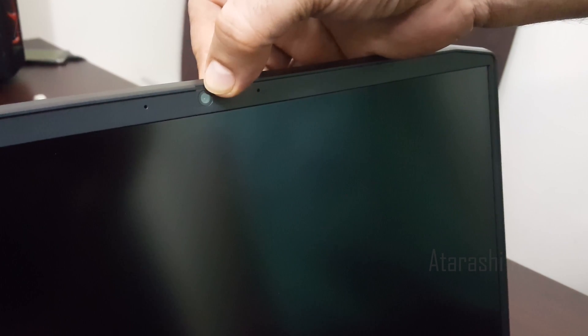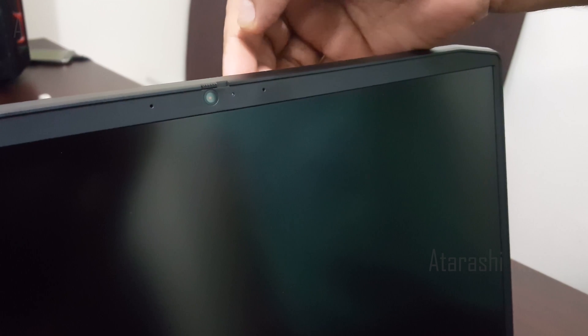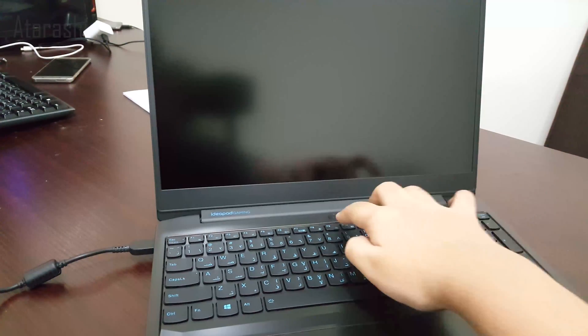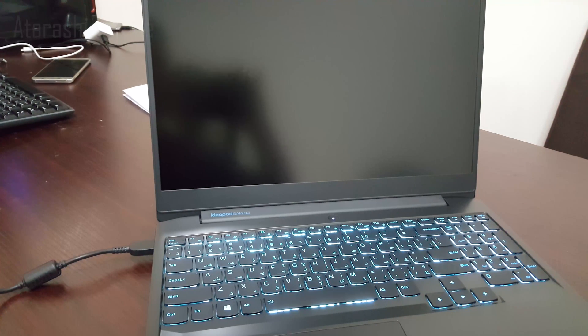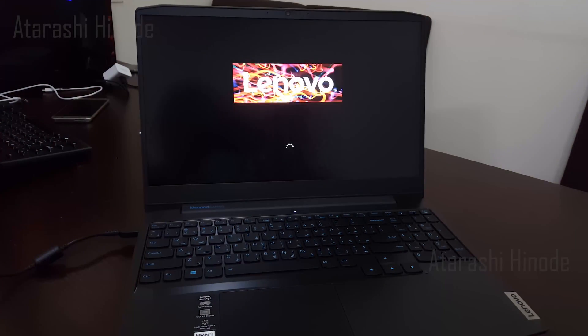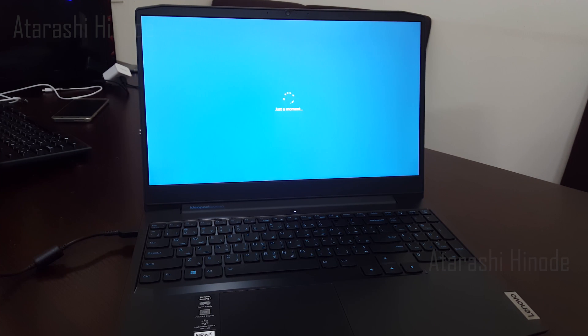It has an HD webcam, and the nice feature about it is that it has got a privacy shutter. When you slide the privacy shutter to the left, you can see a red mark that covers the webcam. Now let's power it up — it has got a blue backlight keyboard and it comes with Windows 10 Home Edition.